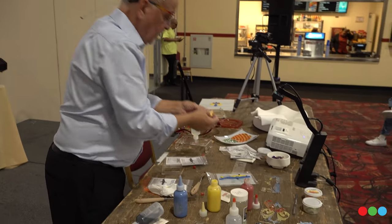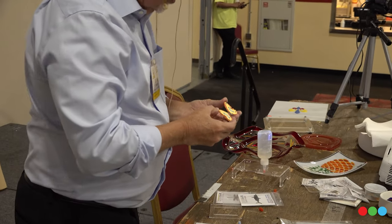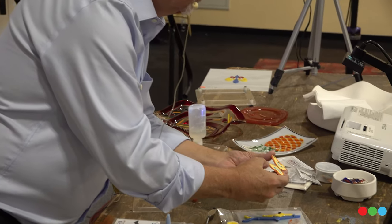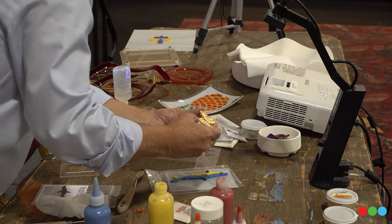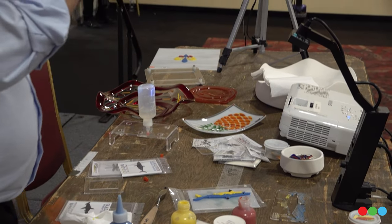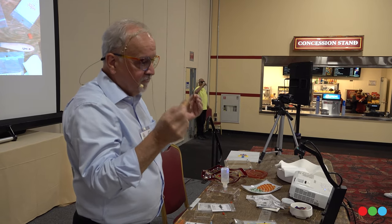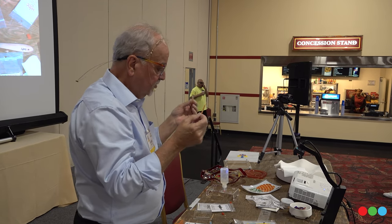Here's one that I did — and then broke on the way — but as you can see it's a butterfly. These things are, you can break them as you can see, but they're actually very strong. It's surprising how strong these things are.